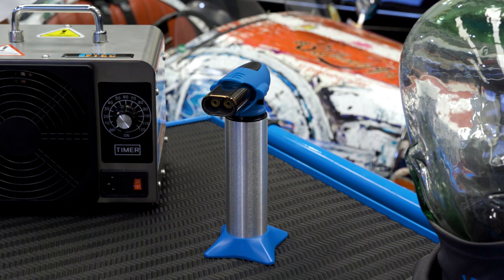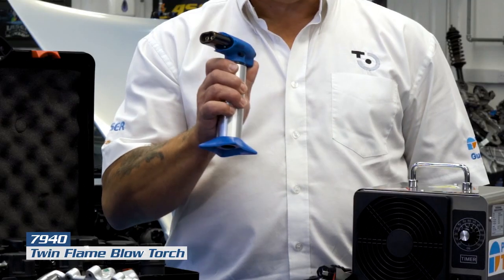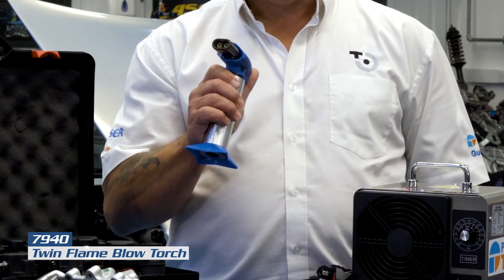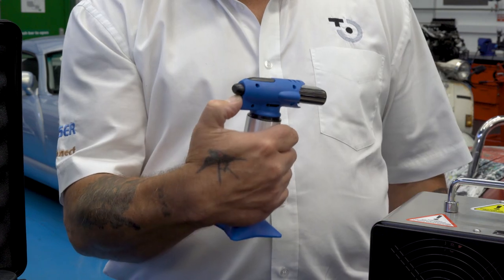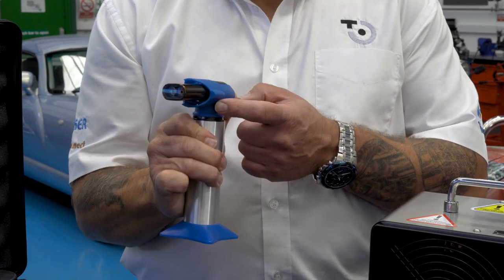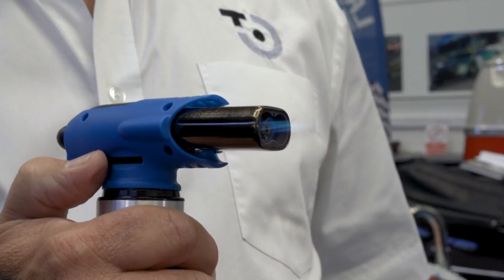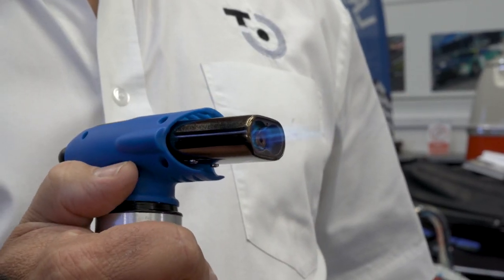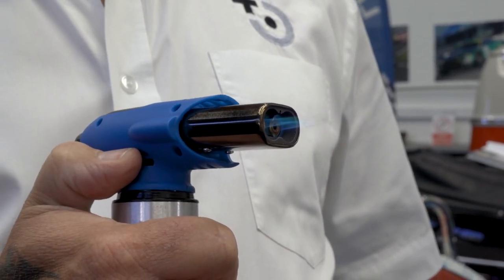The first new product we've got to show you today is this butane refillable twin flame gas torch. Once we've filled it with gas, we slide down the lock on the back, press the igniter button and slide the lock into place which keeps the flame on. It also has twin flame which is fully adjustable with the slider on the side of the unit.